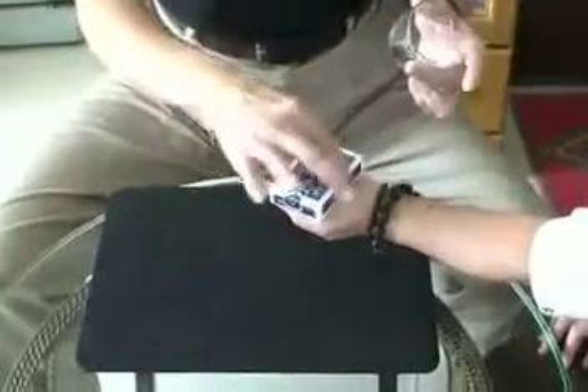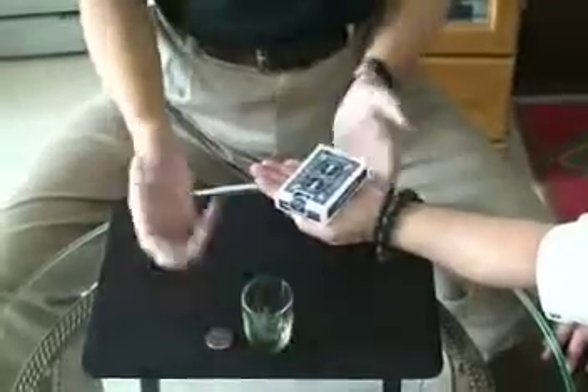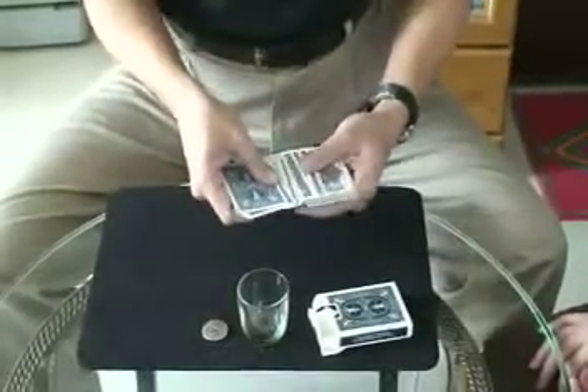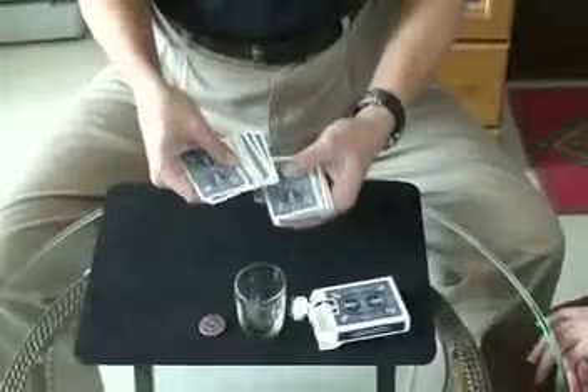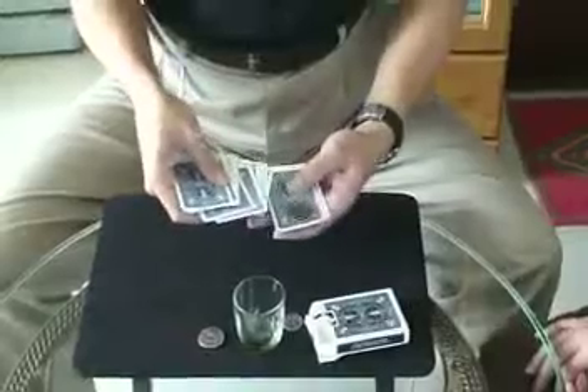Only one coin — these two coins and your two cards. The poster card, the poster card and the listing. Choice card. Thank you.